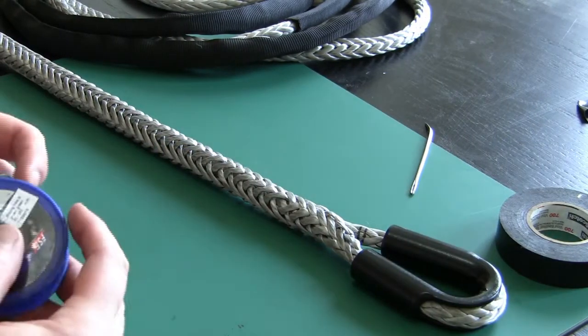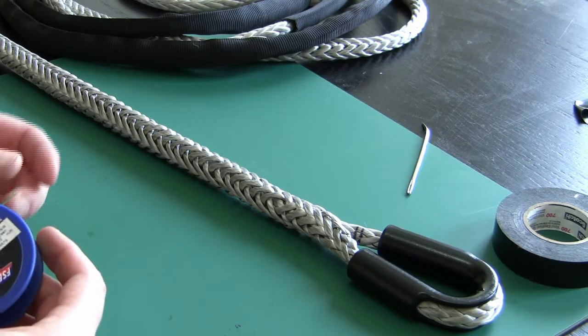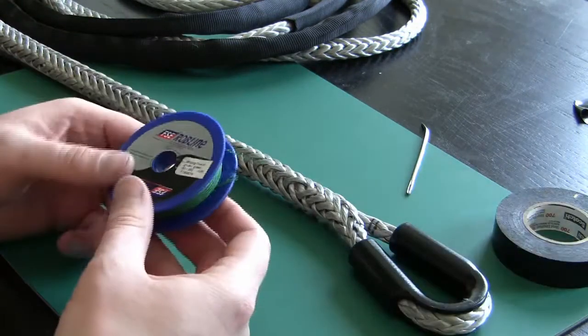Now that you've done your berry, whether it was with the i-loop or with the end-for-end splice, you'll need to use the lock stitching to prevent your berry from pulling out of the core of your rope. To do that we'll use whipping twine.